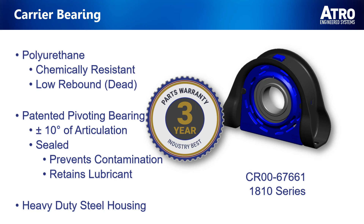These features combined ensure that ATRO's carrier bearing is made for the long haul. And to show you how much we believe in our product, we back it with a 3-year warranty.